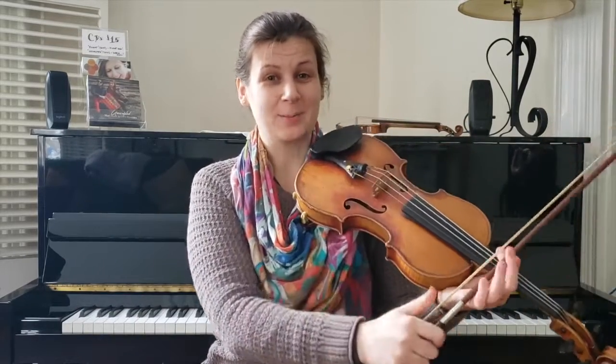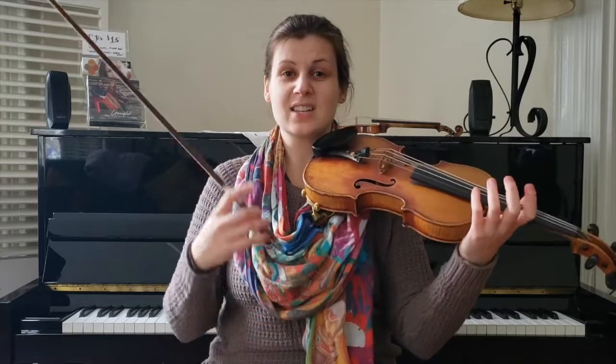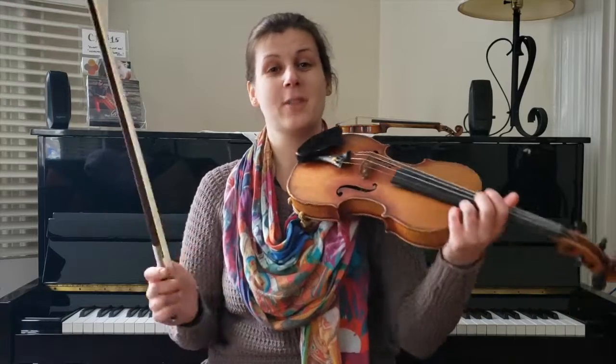But wait — check those pegs. Because as you might have noticed, this is an alternate tuning tune. Now, it's one of those that doesn't actually screw up how your fingers go, because the string I'm going to change doesn't actually have a part in the melody.